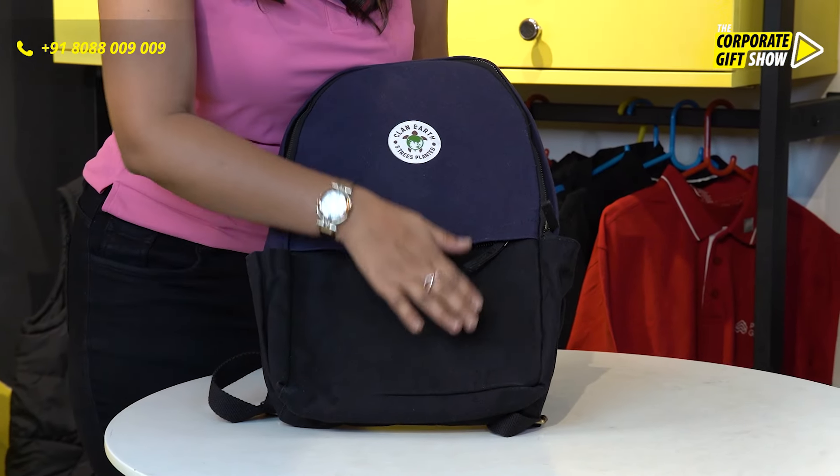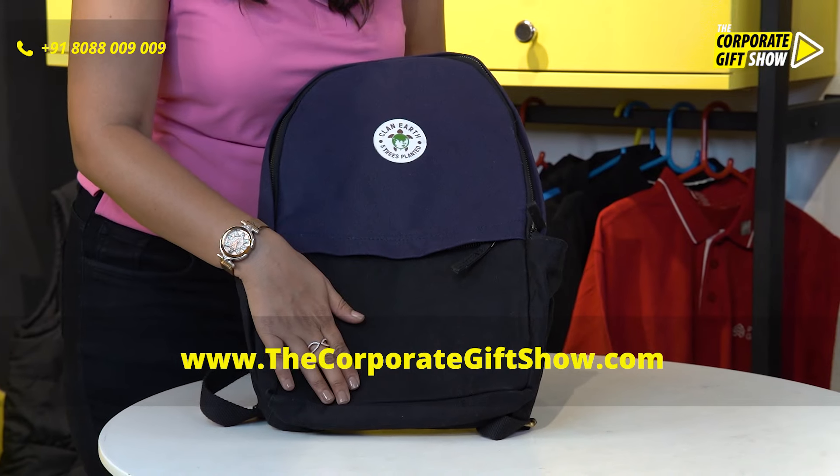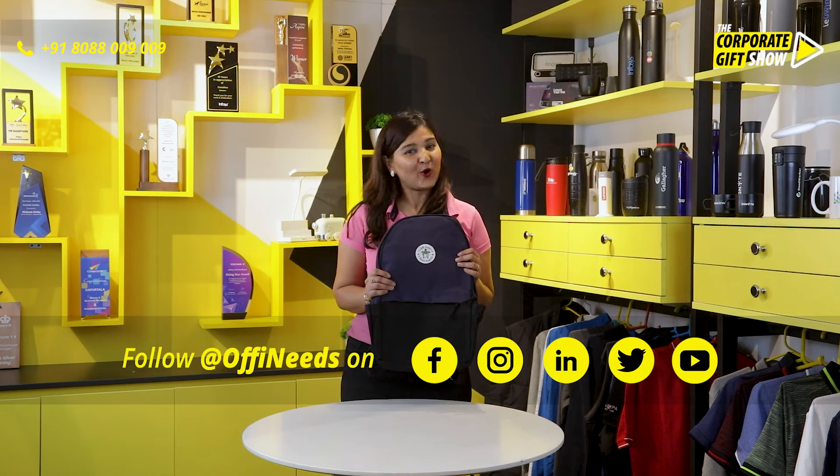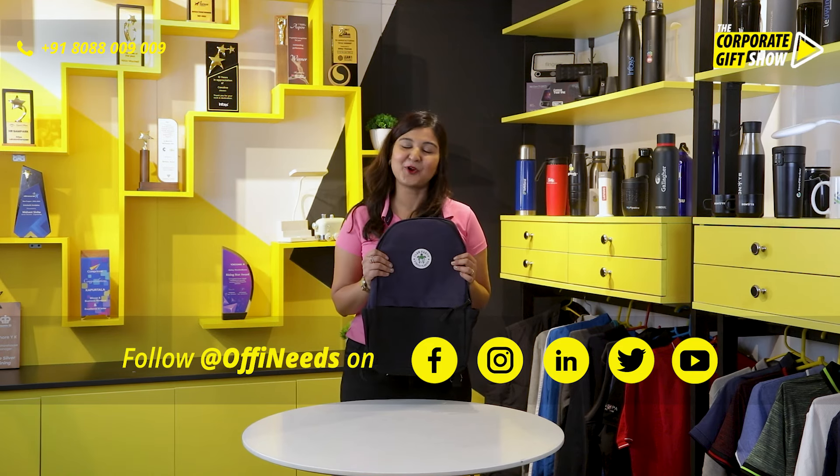Get your branding done in terms of printing right in the front — your logo goes right here. Go ahead and order this on offineeds.com now.